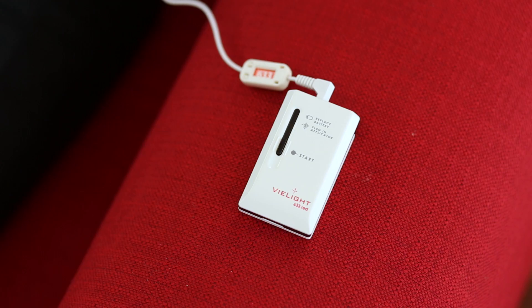All the intranasal devices are timed for approximately 25 minutes. The indicator lights will blink throughout the session. The number of blinking indicator lights will reduce over time, which is indicative of the remaining time.